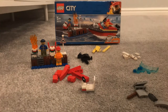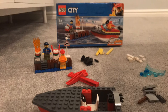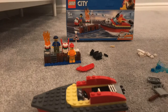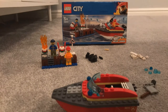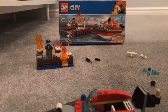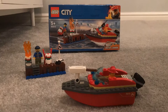First we build the seat. Then we build up the walls. Add the motor and the water cannon. Then we're finished.